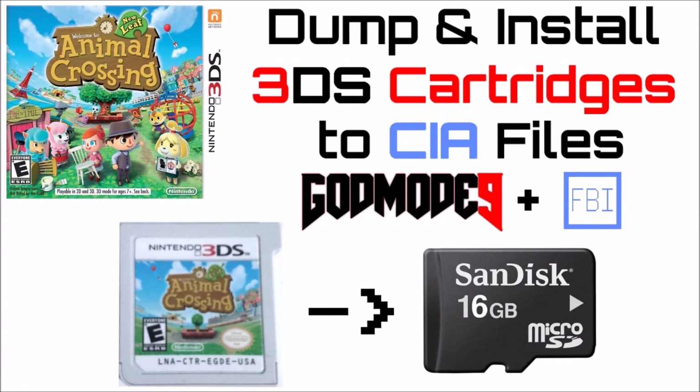What's up guys. Today I wanted to show you how you could take your physical game collection and turn them all into simple CIA files that you could install with FBI, and you can pretty much leave your physical collection alone and keep it in awesome condition while you still game away at all your favorite game titles. If that's something you're interested in, please keep watching.